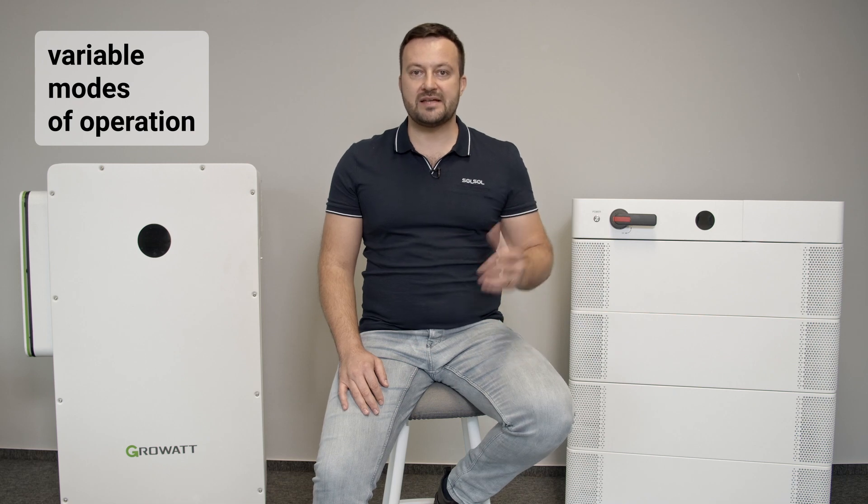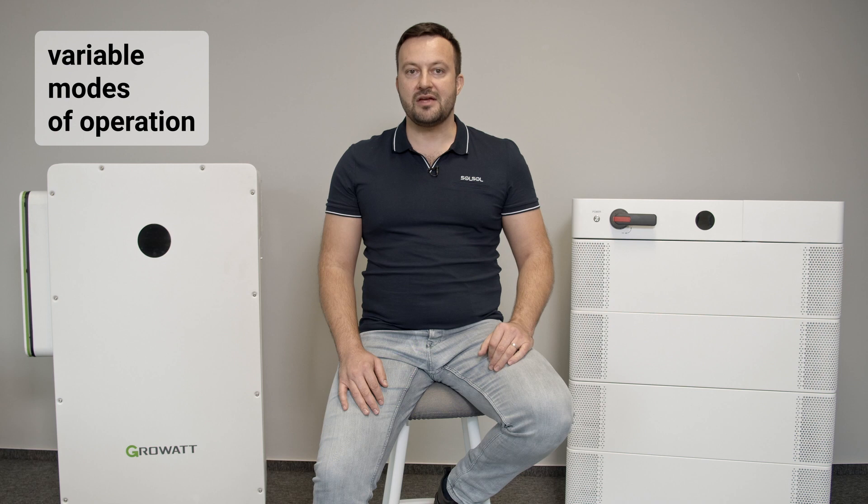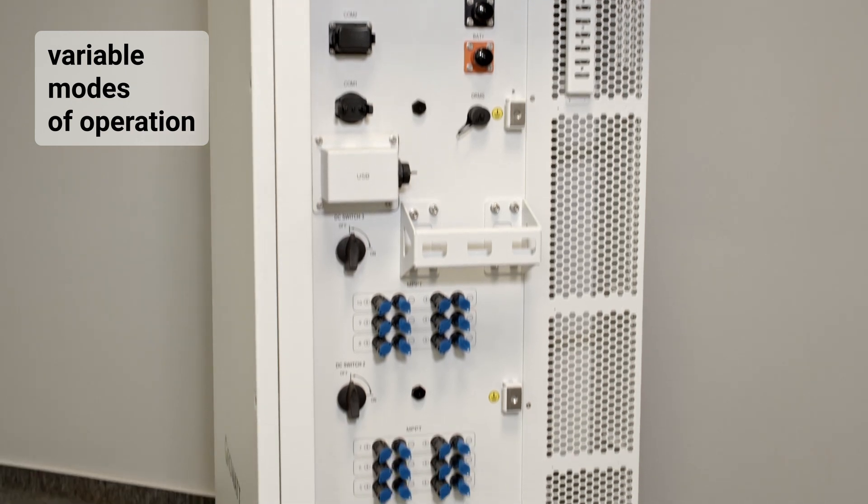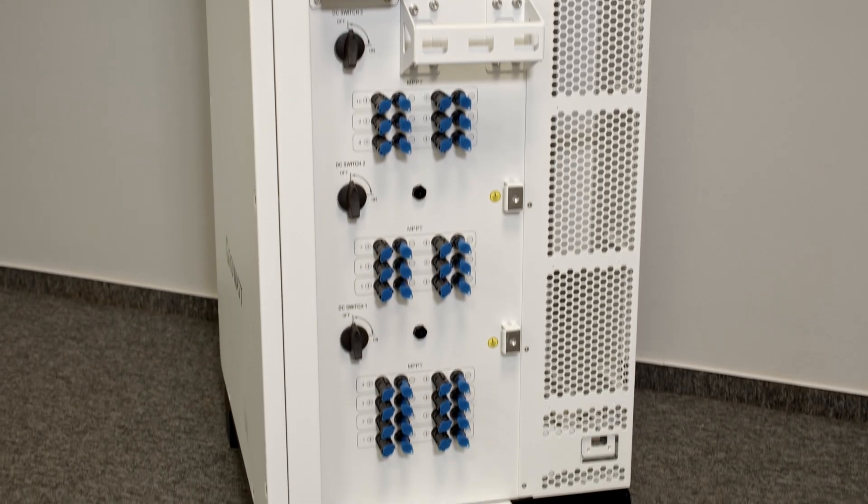It can operate in various modes according to the installer's needs — for example, maximizing the use of generated energy, peak shaving, increasing the power of the consumption site, UPS backup of appliances, microgrid in island mode, and more.